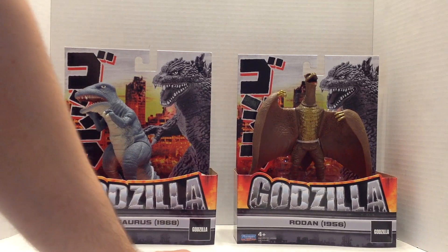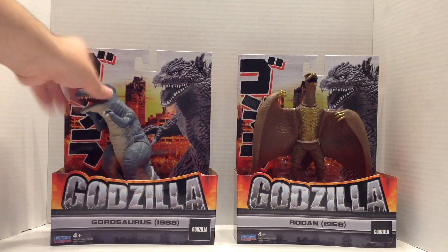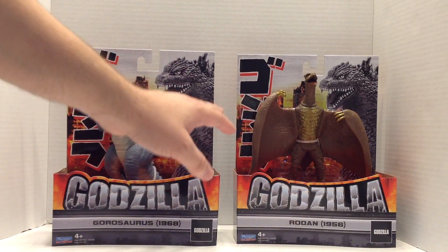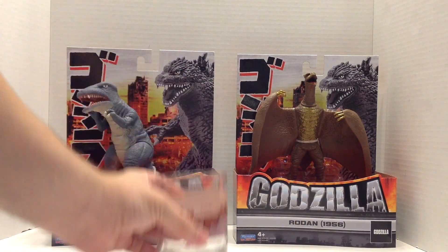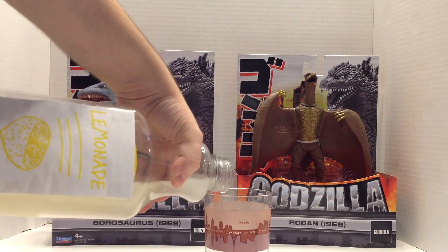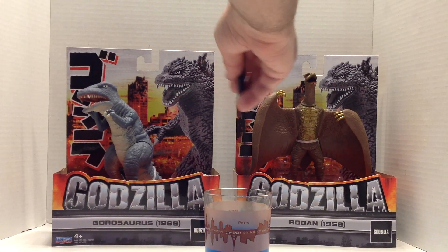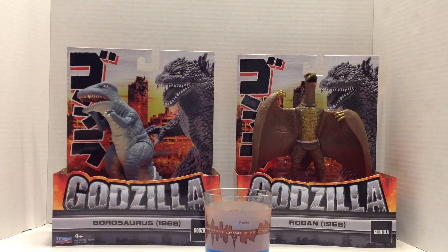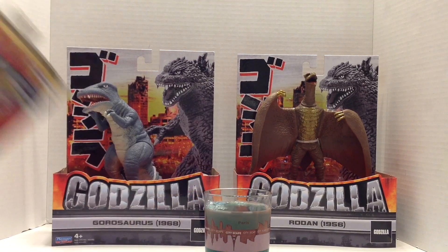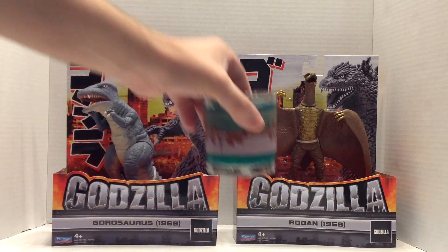I'm gonna make a drink real quick. I did not think through the drink beforehand, but there's gonna be a drink. Based on these two figures — grayish, tealish — let's see if we can make gray, teal, and brown. Paris glass. Get some lemonade, just gonna eyeball this, put some blue food coloring. Oh, that's way too blue. That's fine. Then for the brown of Rodan, we're gonna use some sweet tea. Making an Arnold Palmer here. Then we're just gonna top that off with some vodka. Down the hatch. Pretty good, actually.